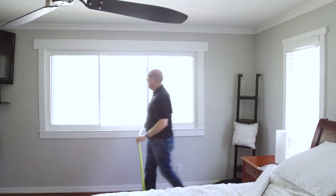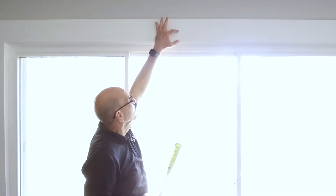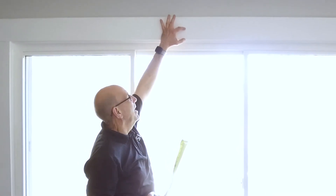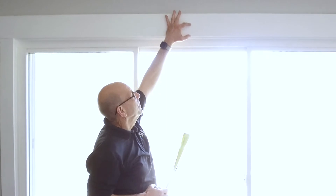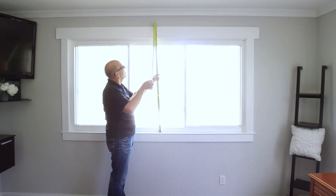When measuring the height of this window, a common mistake is that people don't take into account that they're actually mounting the window shade three to four inches above the window opening. So, you want to make sure to take that into account in your measurement.